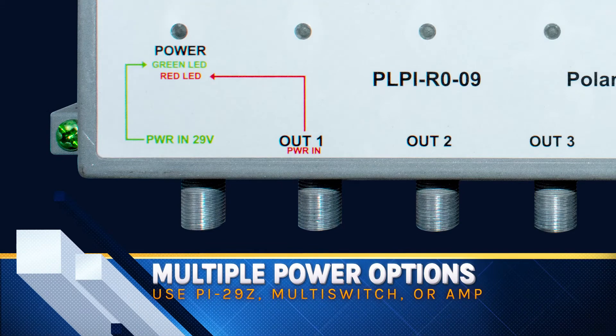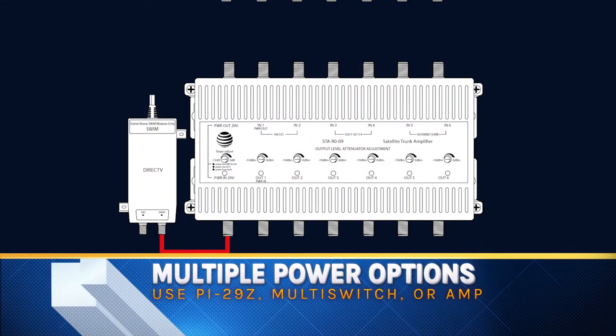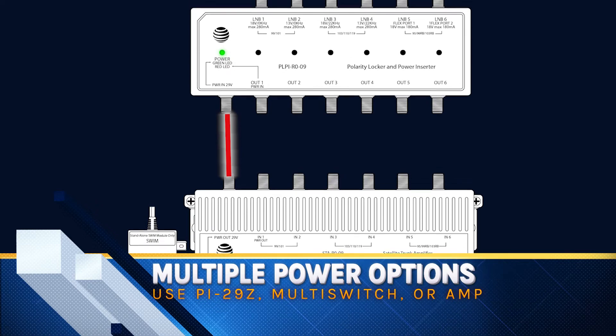This device can actually be powered from the multi-switch, which is the first time you've really been able to do that with one of these Polarity Lockers. I don't recommend it because the whole point is to provide a clean source of power right by the dish. If you absolutely have to, you can power one STA amplifier and this Polarity Locker through the same PI29Z power supply. But remember, the most important thing is providing clean power to the dish — you want to make sure the draw from the dish and the Polarity Locker does not exceed what the power inserter can supply, which is why I recommend using two power inserters: one for the amplifier and one for the Polarity Locker.